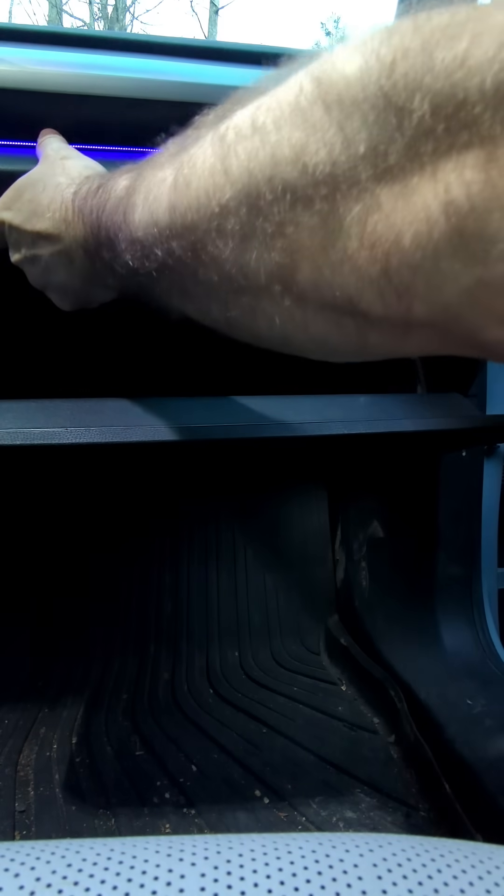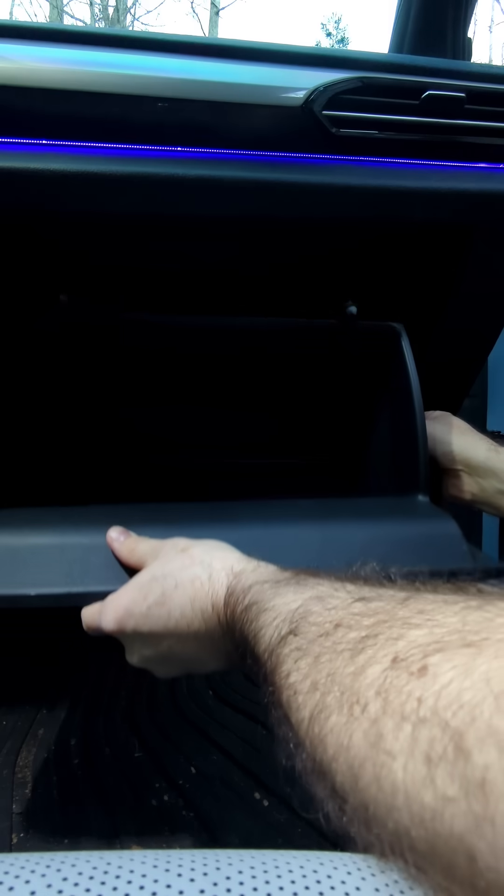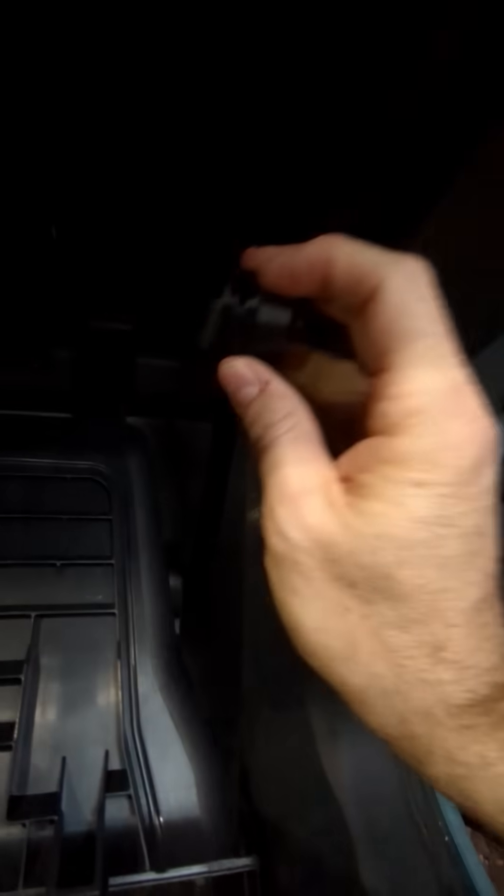We're going to press these two tabs up like this, and the glove box will drop down. We're going to pull this armature here — be gentle with that — because that's going to slide out of this gear, which sticks in the side here.